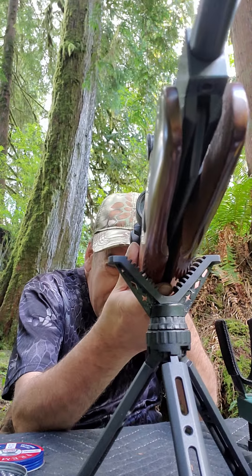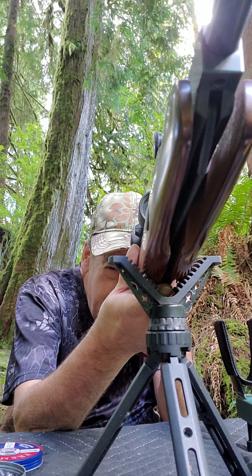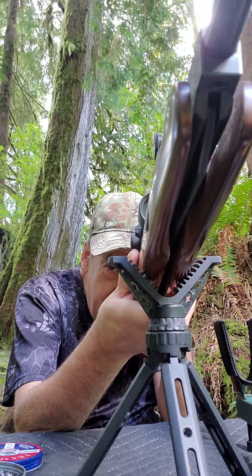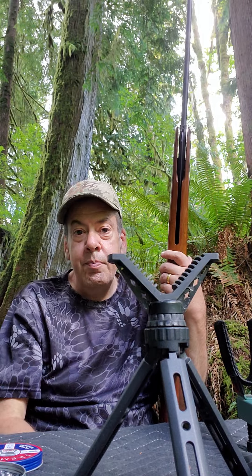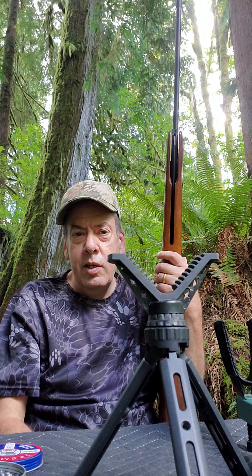It has an automatic safety — some people like that, some people don't. So I'm not hole-in-hole right now, but I'm doing pretty good. It looks like I'm taking the center of the bullseye out, so I really can't complain about that kind of performance.